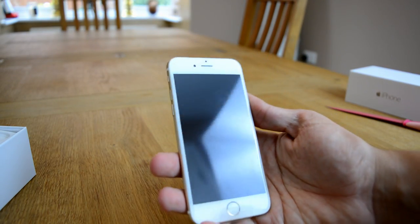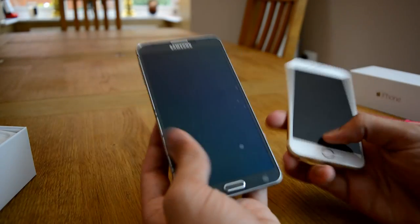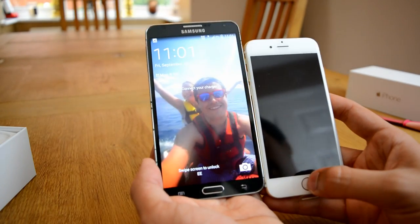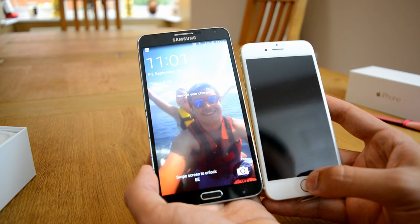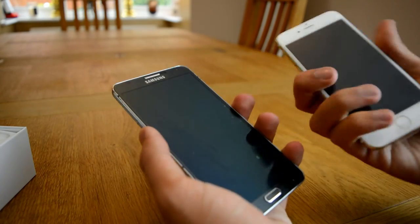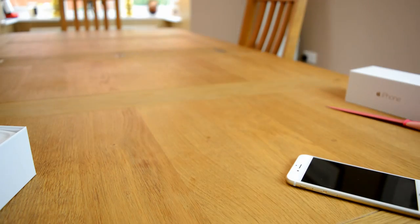Now I'm going to compare this for you really quickly — this is my Note 3. So that is the difference in size. As you can see the Note 3 has got a bigger display. I'm trying to match the displays up, but it's not a massive difference anymore. It's a lot wider, but this is nice — I can get my finger all the way across, whereas the Note 3 is kind of hard. But we're not doing a comparison, I just wanted to give you a very brief overview of what it looks like.